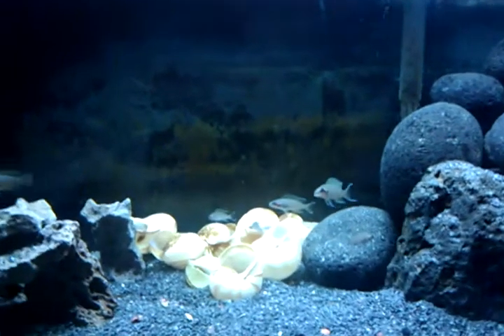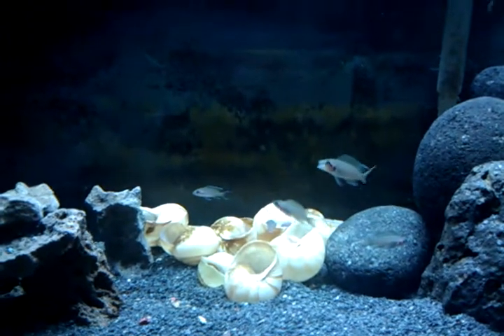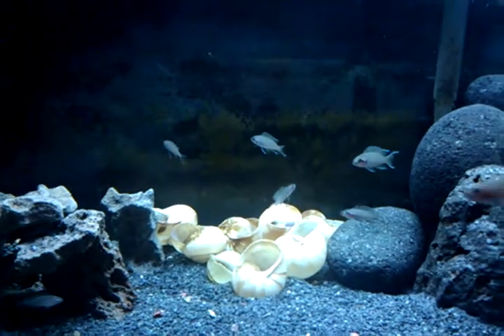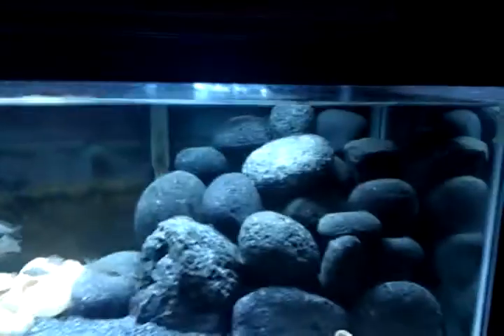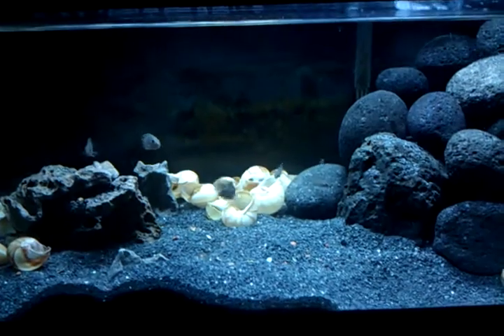The pulture really took a big liking to that pile of rocks there, and they spend a lot of their time there. Before, the multis took over all the shells, but now these pultures are coming out to the shells and not spending so much time at the rocks. Although if I spook them, they instantly go back to the rocks — most of them do — but they're quick to come out again.